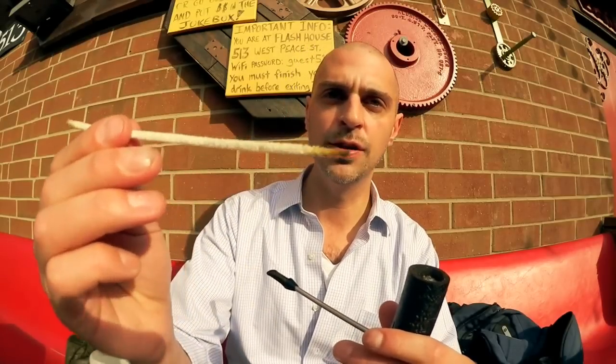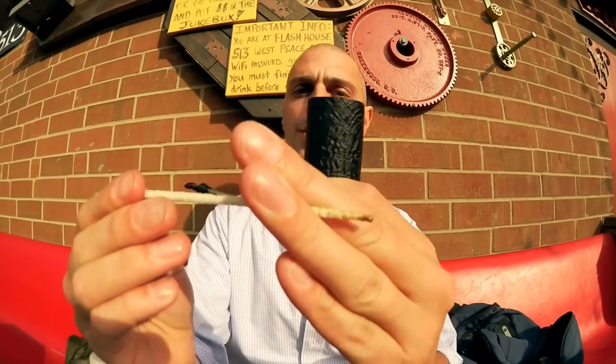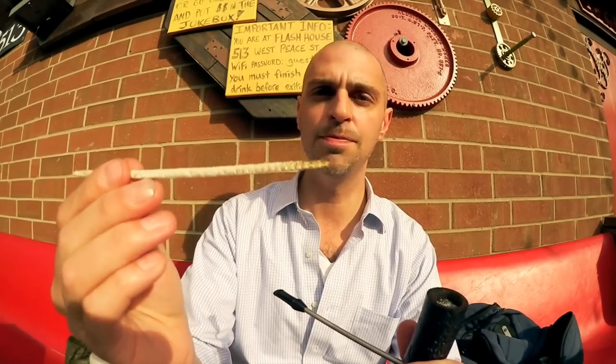On the moisture side — still only about an eighth of the way through — I went ahead and put a couple of pipe cleaners through. I didn't expect them to come out completely white and clean, and they didn't. There's still plenty of moisture being pulled, but I'm not saying it's not a dry smoke. I'm really excited to see how much moisture ends up trapped at the bottom.